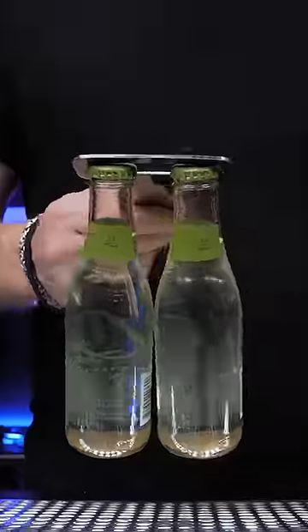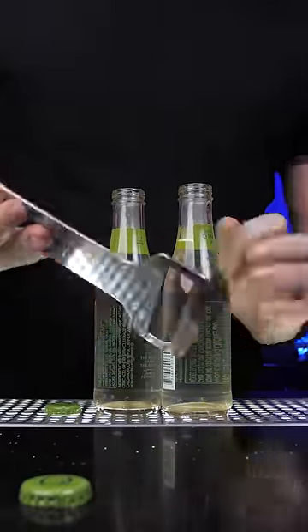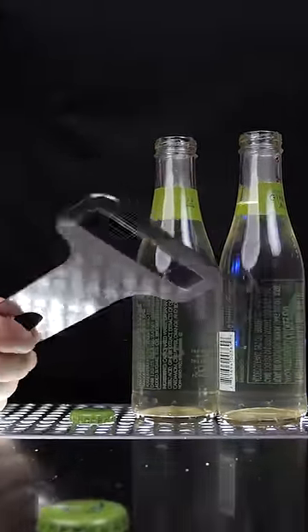Next is the double opener. You can pop two bottles at a time, but it takes a little practice, so don't expect to enter a speed opening competition when you buy one of these openers.